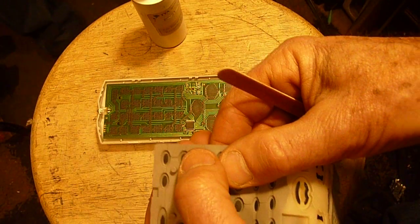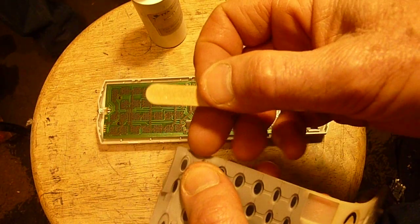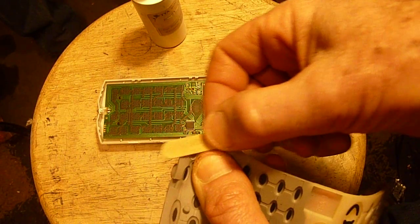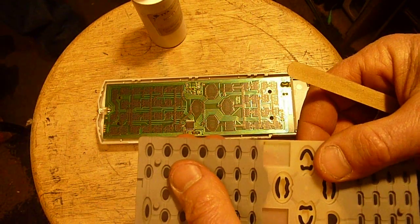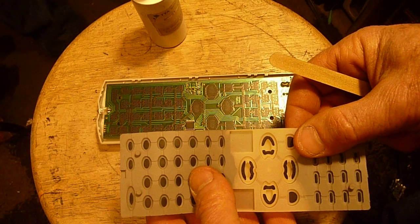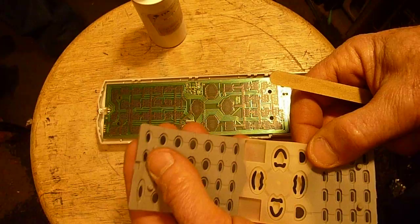But if it's just some sort of buildup, here's a fingernail file — I did an experiment today. I sanded the heck out of one of these things, put it back in the remote to see if it would still work, and it did. I'm a little bit baffled by it.